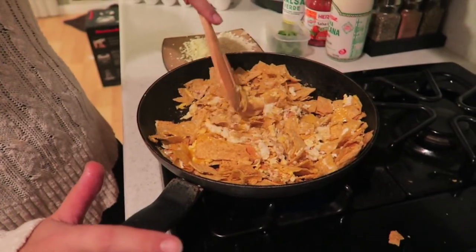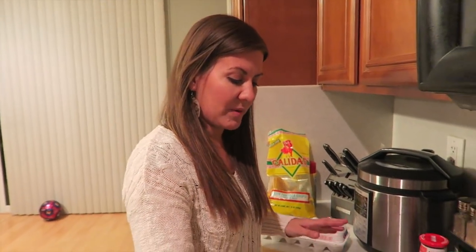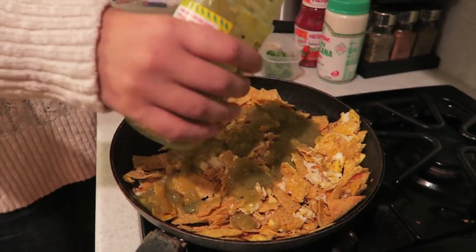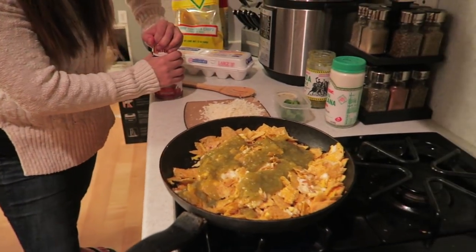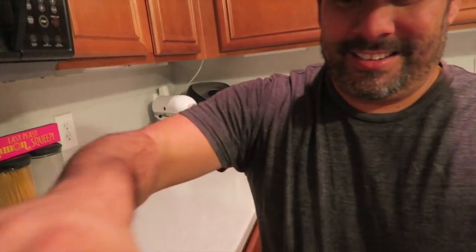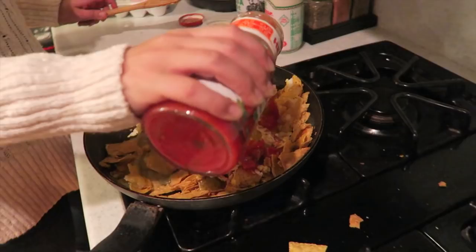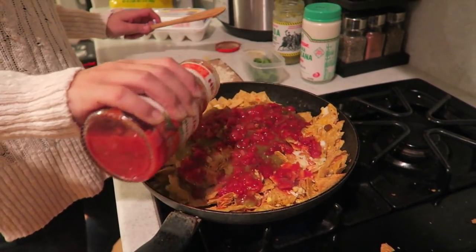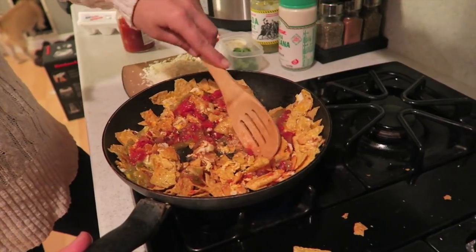So the next step is you want to mix in the green salsa — salsa verde. We'll do a little bit of the green. That smell, you guys. Trader Joe's salsa verde is so good. We're also going to do the red salsa. I think that's pretty good — we're gonna mix it around and see how it looks. Oh, it smells so delicious. I'm gonna say though, the cotija cheese does not smell good. It smells like baby spit-up. But hey, it's in the recipe — you gotta add it.